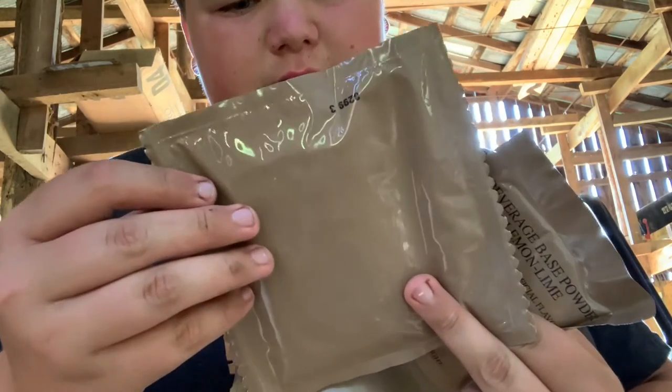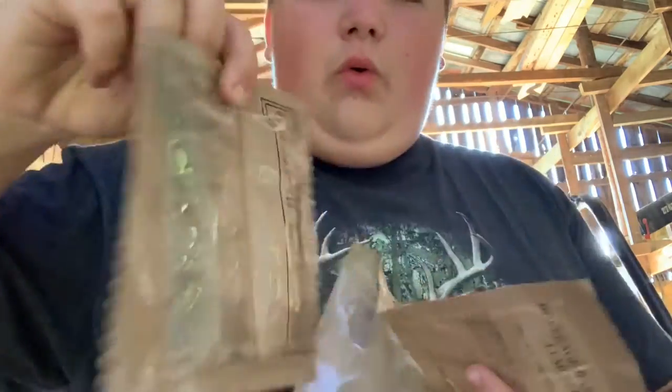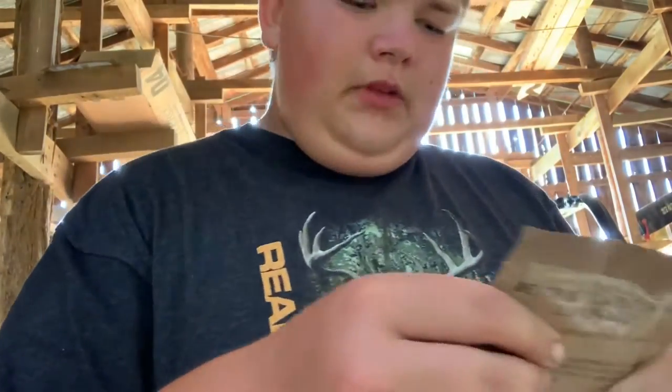This is white wheat snack bread, if you can see that right there. Then we've got some lemon lime flavored electrolytes. And that's it. So I'm gonna start preparing the beef ravioli, and I'll show y'all how to do it right here.